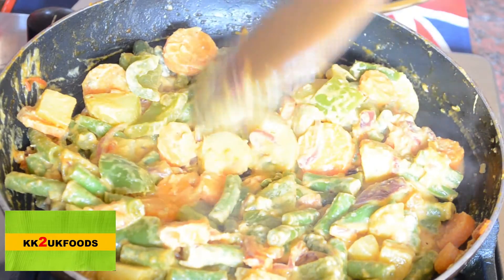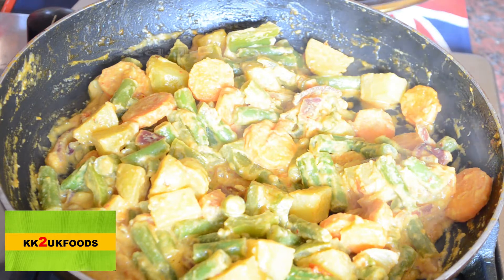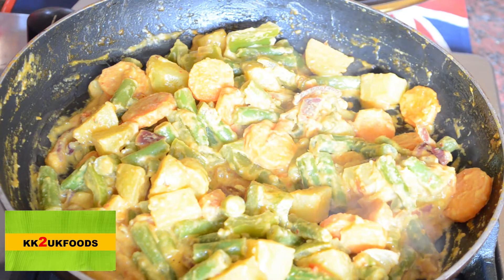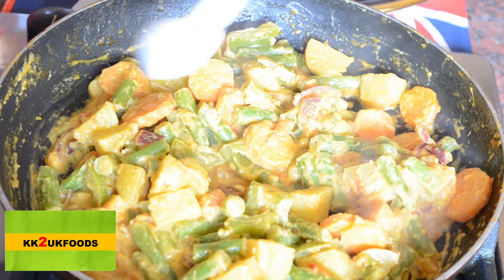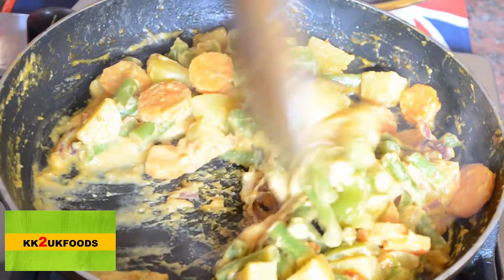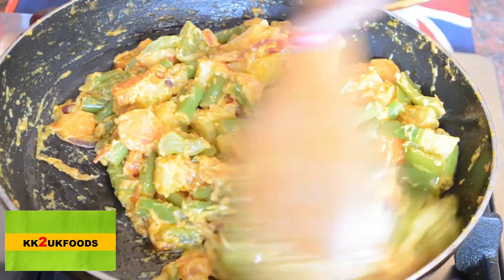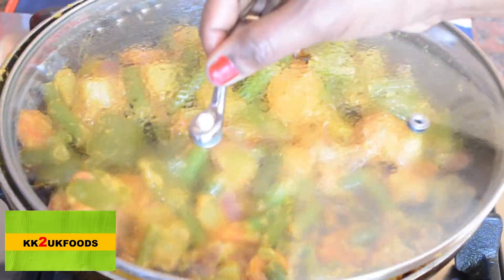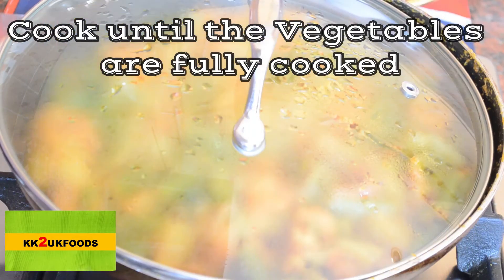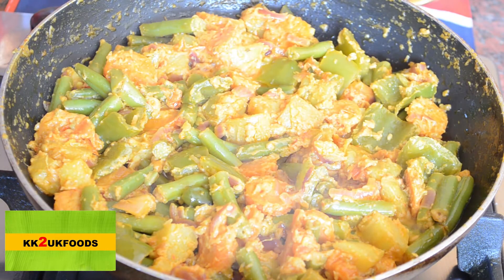We add the cashews to this. We add 2 tbsp of oil. Let's cook the vegetables as well as the gravy is cooked.